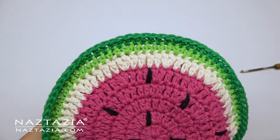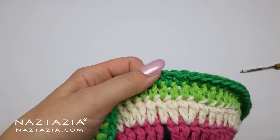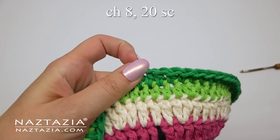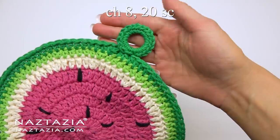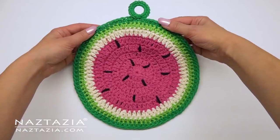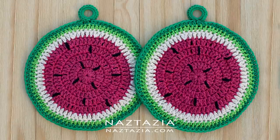If you want, after the slip stitch you can add a chain eight, then make 20 single crochet stitches in it to form a ring to hang on a hook. And that's how I crochet a watermelon pad for the kitchen. Thanks so much for watching my video. Please subscribe to my YouTube channel to get notified of new videos from me each week, and be sure to check out my next video which I think you'll like very much.